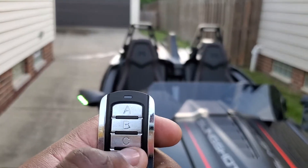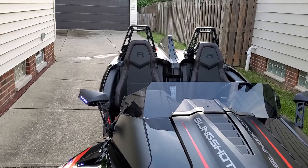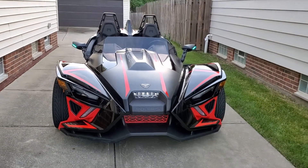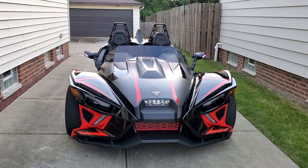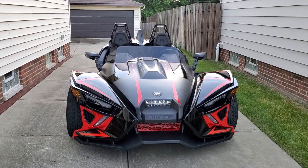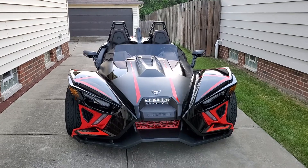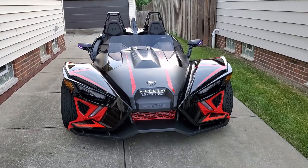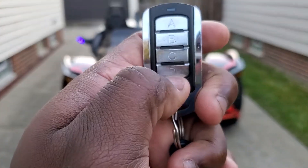A changes colors, B makes them flash, C fades in and out. Press D again to turn it off.